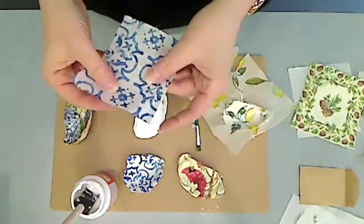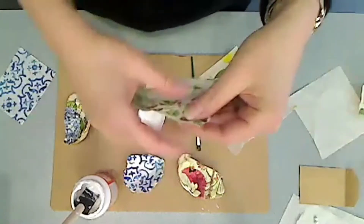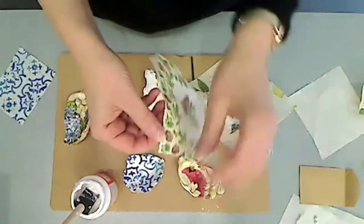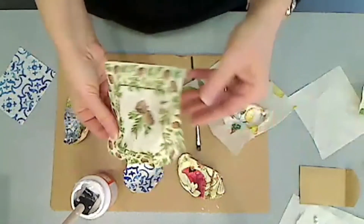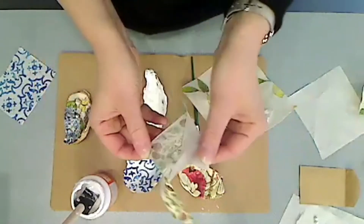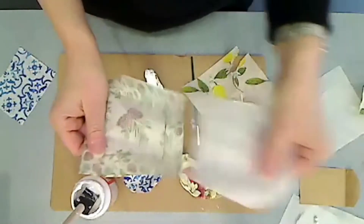Now the tissue paper is actually two or three layers. When you get your tissue paper — these are just napkins — you want to go to an edge and carefully pull away some of the tissue.